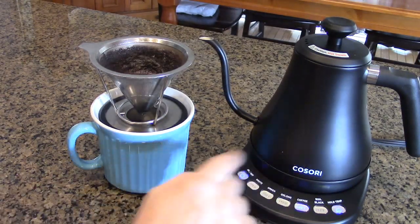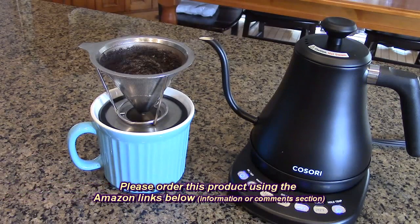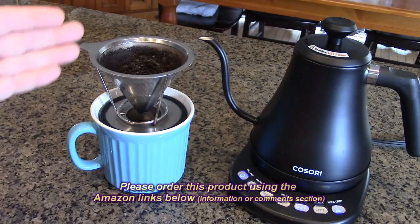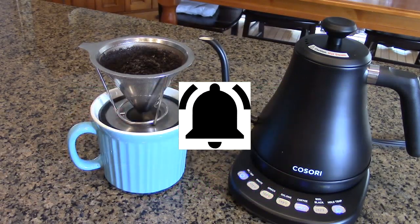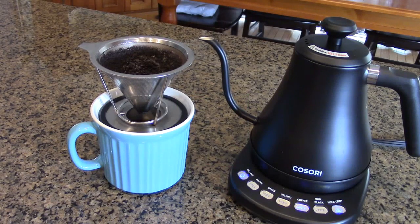When it reaches the preset temperature of 205 degrees, it beeped three times. I love the Kosori Electric Gooseneck Kettle, model C0108-NK. I'm going to start using this and replace the other ones I have because it's just so much easier to use — I love that spigot, it's very functional. I'm going to give this product a full five-star rating on my channel. Please remember to hit the subscribe button and the bell icon so you're alerted to new video uploads. If you like this review, please hit the like button. I hope the information I presented helps you with your buying decisions. Thank you for watching.